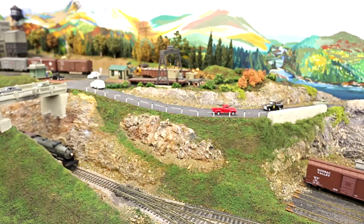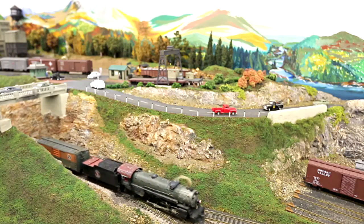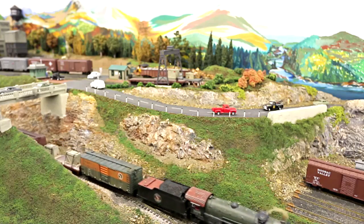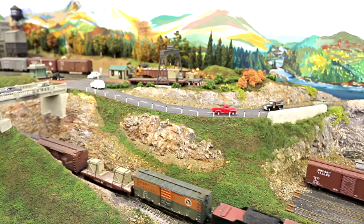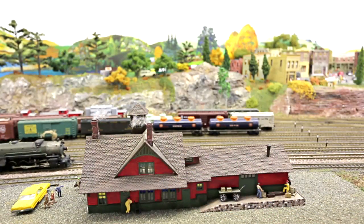I like to operate it with maybe five, six, or seven operators — it really brings the layout to life. Construction was done using the old tried-and-true methods I read about for years while serving in the Navy. I used the older construction method, topped with joist, holding up three-quarter inch sub roadbed.